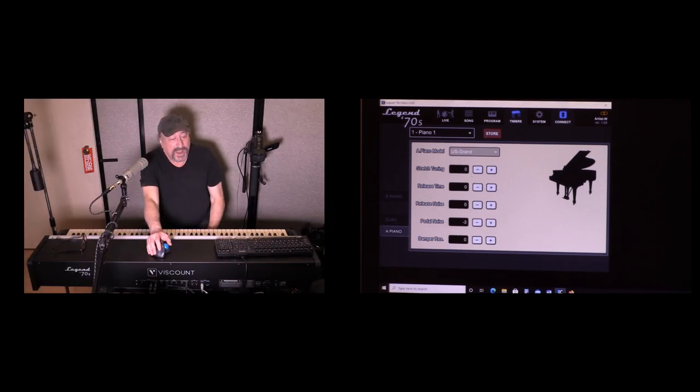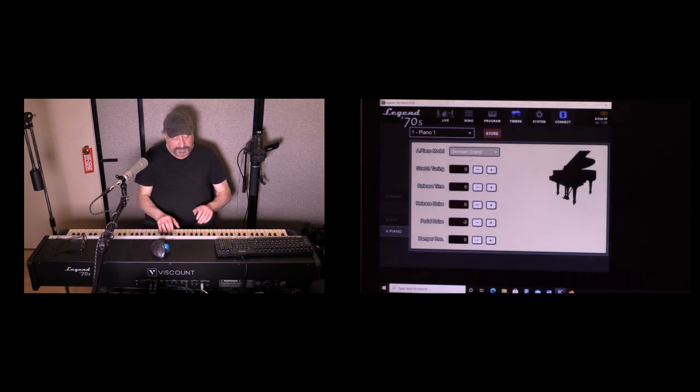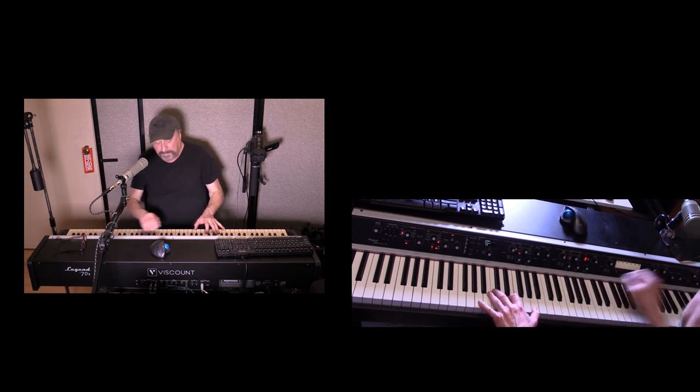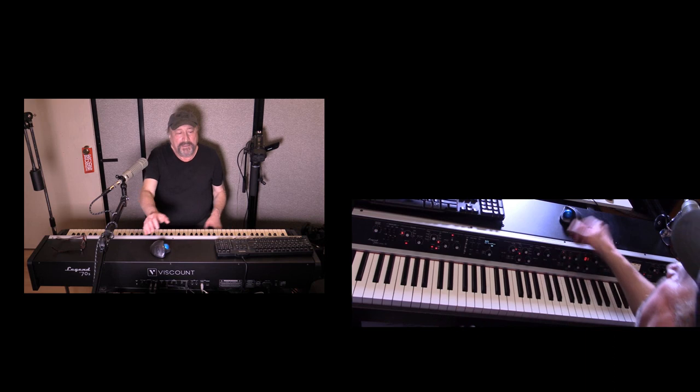I can also control stretch tuning, release time, release noise, pedal noise, and damper resonance — this is where the software editor really comes in. They've got some really nice pianos here. Here's a German Grand — maybe I want it sounding a little less brilliant, so I dial that down.